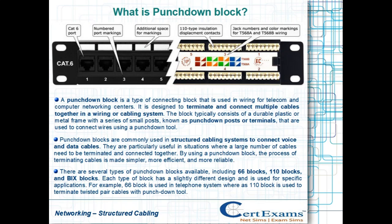Welcome to CertExam's YouTube channel. In this video, we will learn what is a punchdown block.